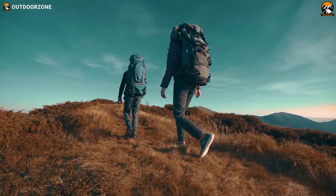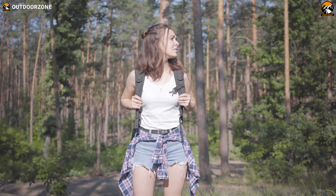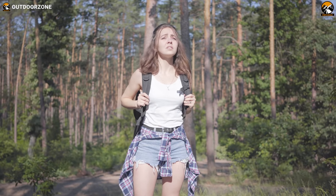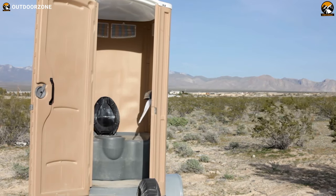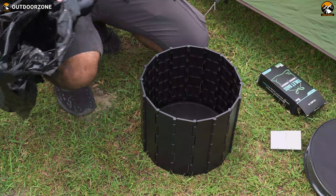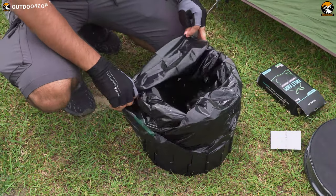Exploring the great outdoors allows outdoor enthusiasts to live through many enjoyable moments, but it brings some inconveniences too, especially when nature calls. For instance, people might use a toilet because it's something very personal. But luckily, we had this folding portable toilet with a bag with us for our recent outdoor trips.